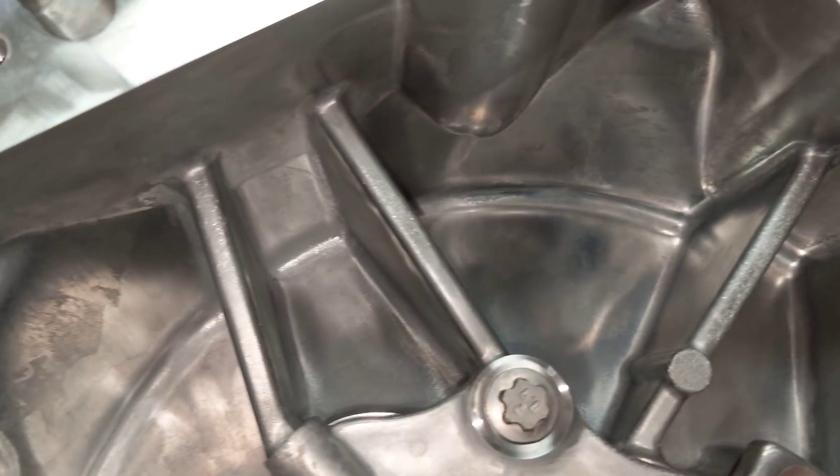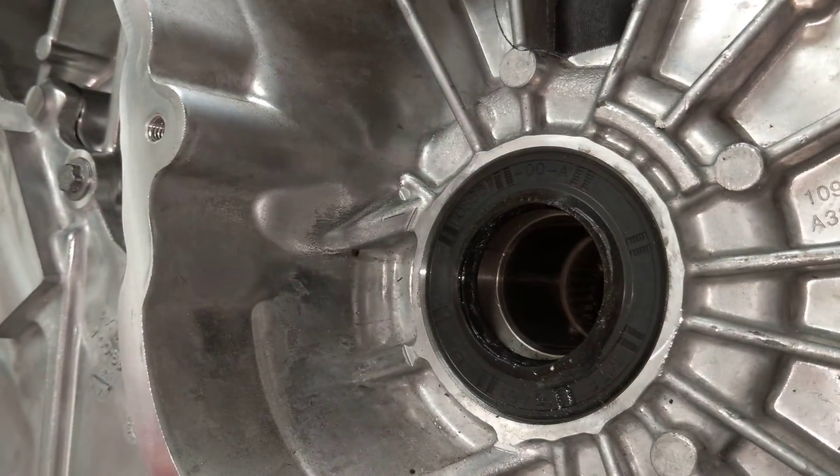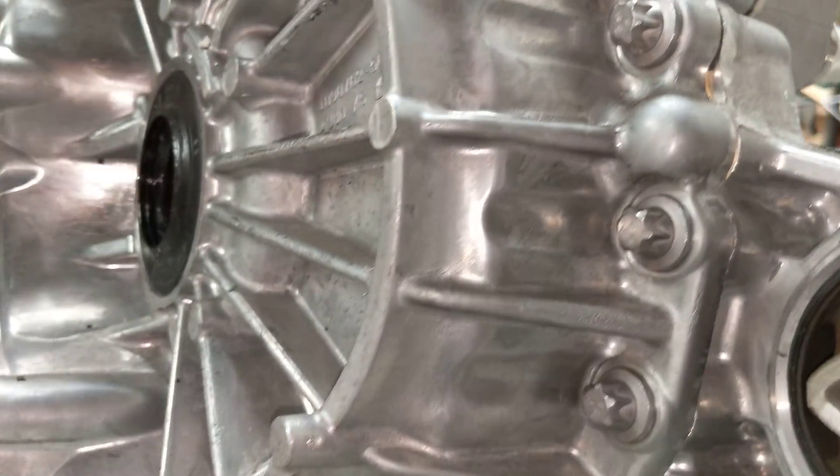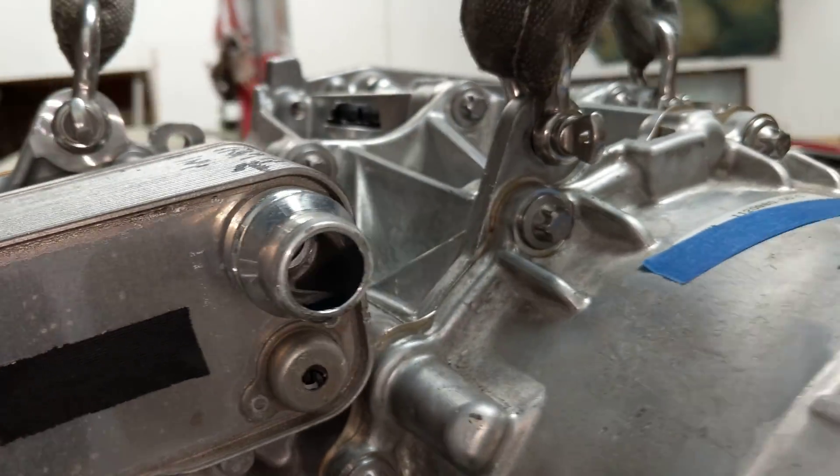There is no breather on the top of the inverter housing, but there is one on the back of the inverter. It appears to be Gore-Tex, so in the event of a flood the drive unit should be okay.